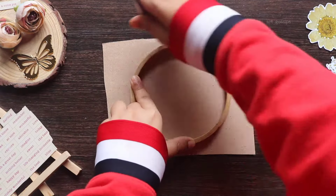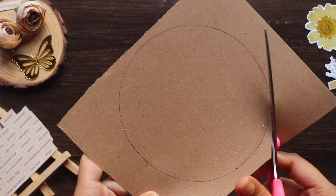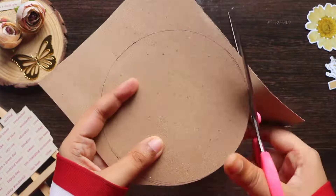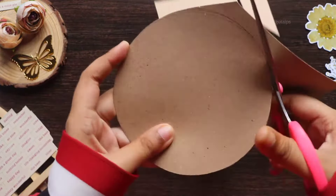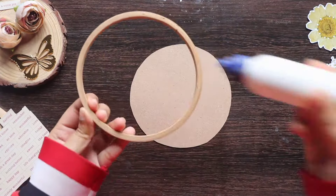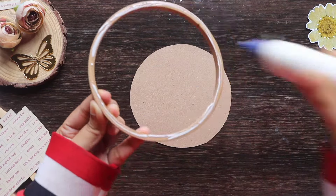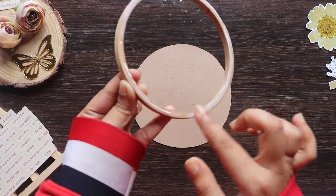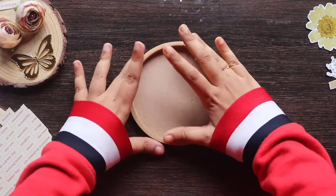I am going to cut it in a round shape. I am going to cut it in a sheet and glue the sheet on the back side. Then I am going to put it in the sheet.